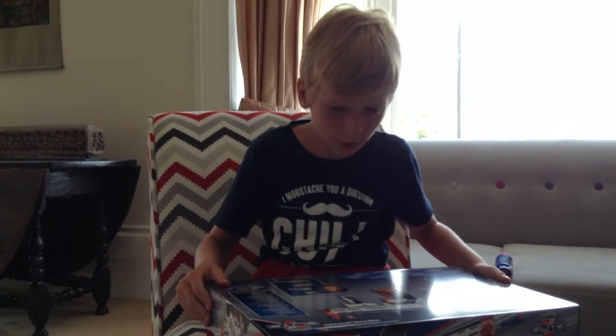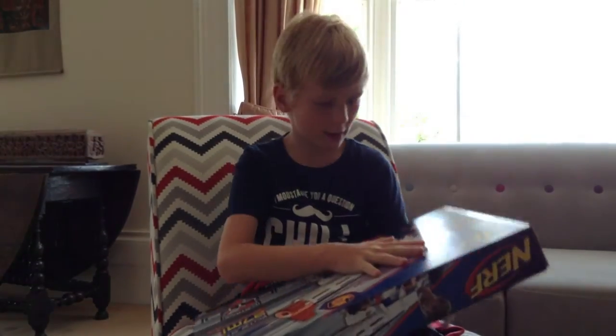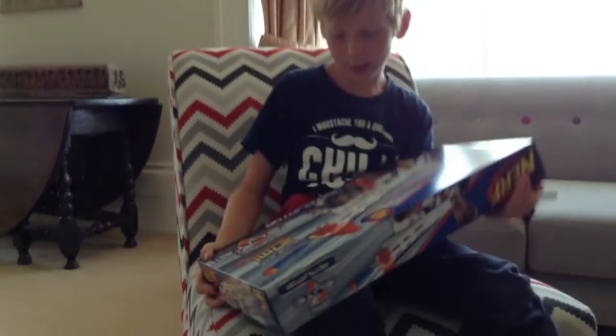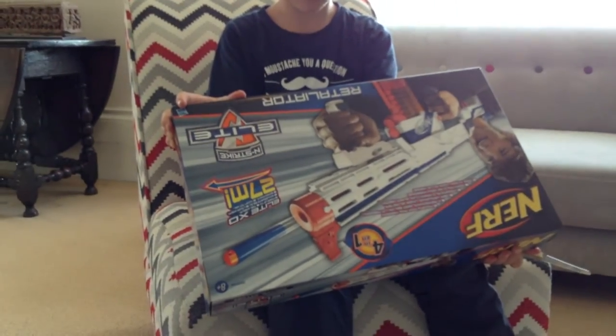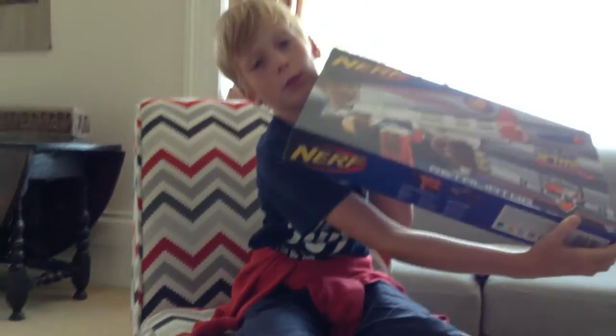That's pretty much it for the box front, so let's just get on with unboxing it. And it's an Elite gun, as you can see. The bottom also mentions the Demolisher 2-in-1 and Rampage.